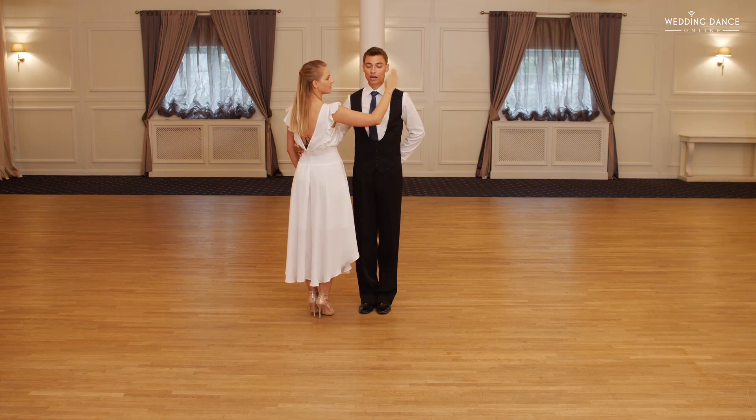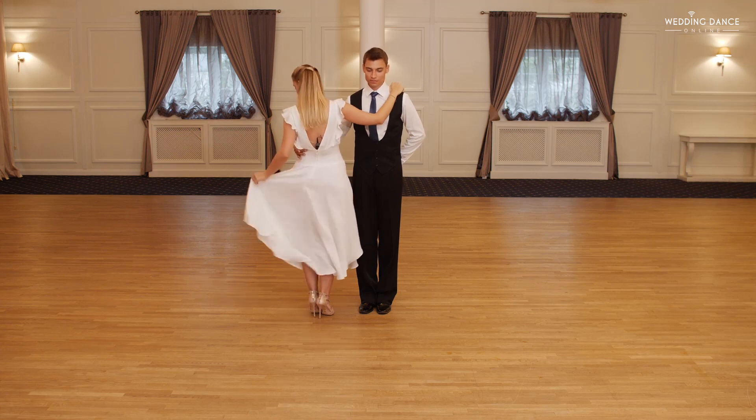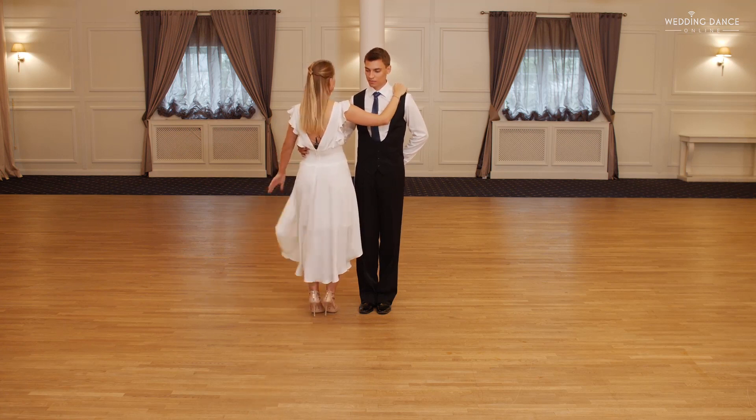At the end, the left hand of the man is behind his back and the right hand is on the lady's waist. The lady's right hand is on the man's shoulder, and the left hand may grab the dress.